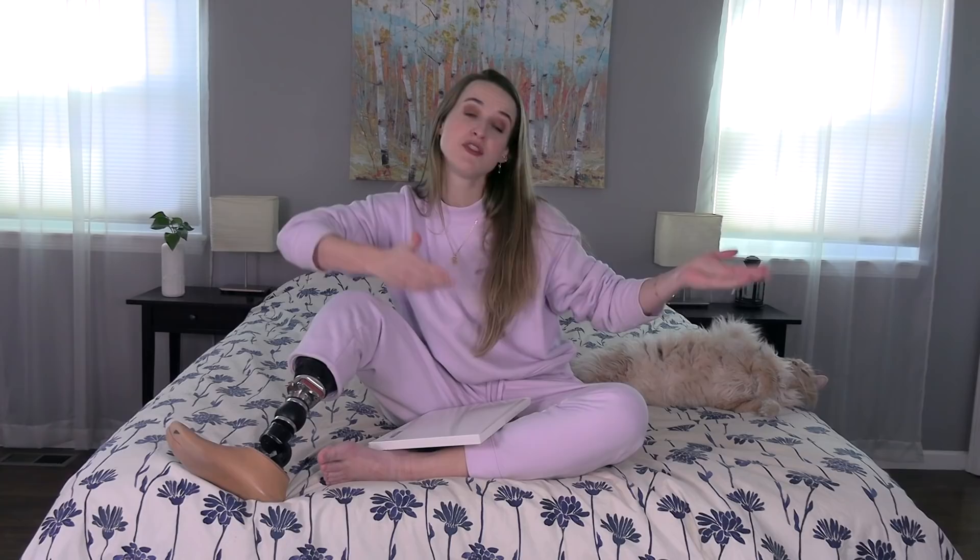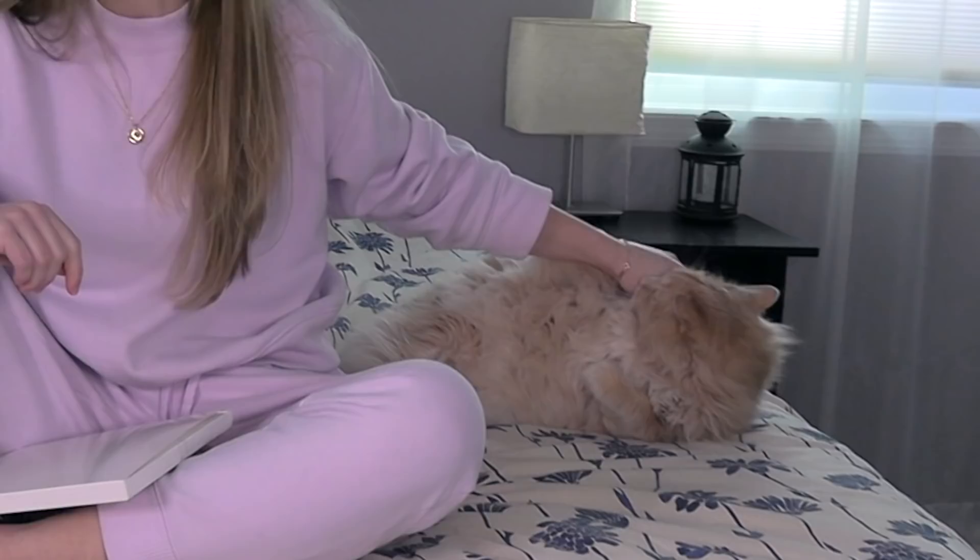Please don't click off this video. Hello there, my beautiful, lovely internet friends. Welcome back to my channel. Takes the Cat Loaf will be joining as co-host today. This is a highly requested video answering a question I actually don't know the answer to yet, and that is: can I paint my prosthetic foot's toenails?